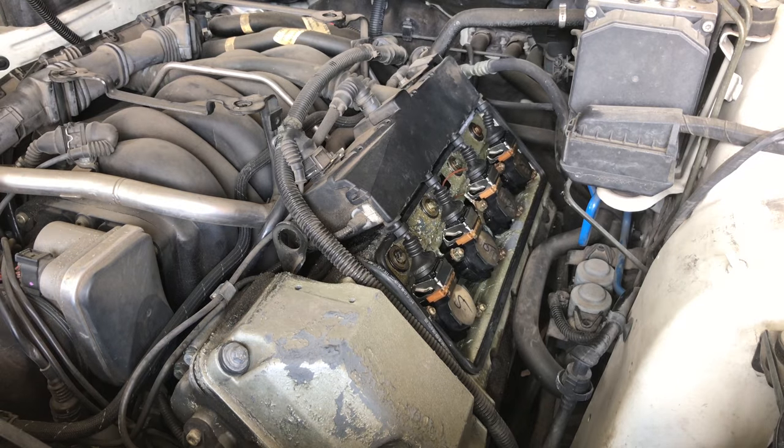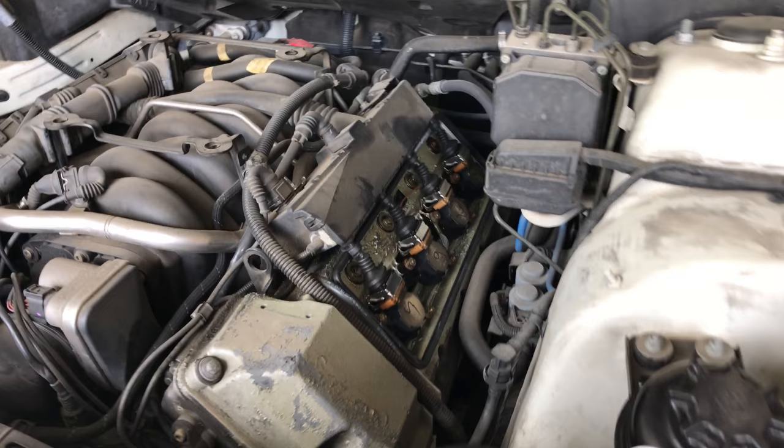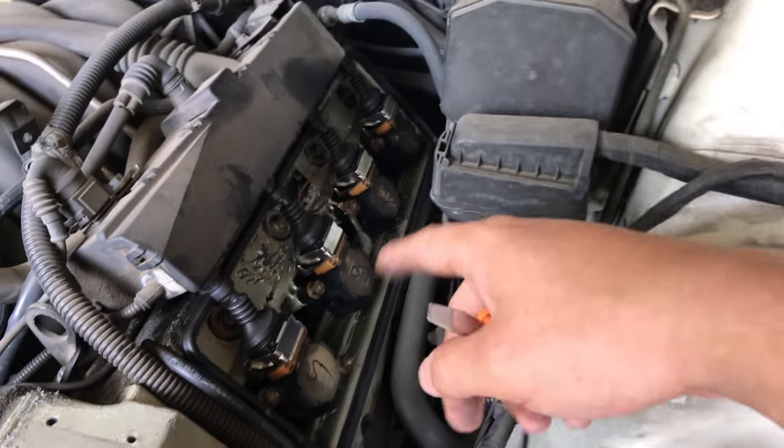After setting the cover aside, this is what you will see. As you can see, there are four coils. Removing them allows you access to the spark plugs.